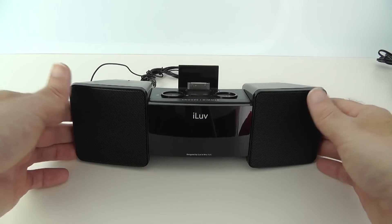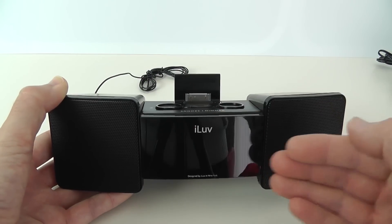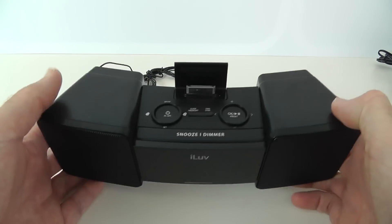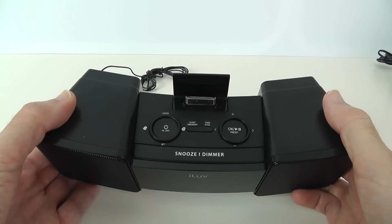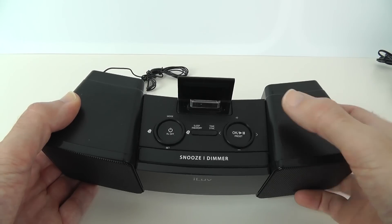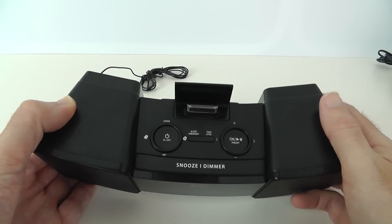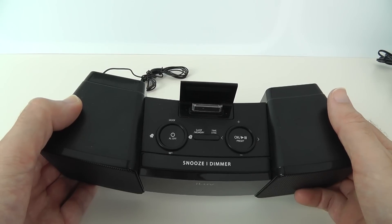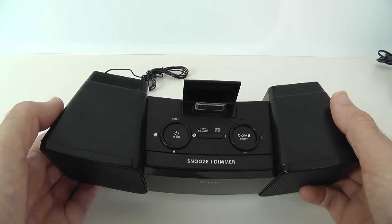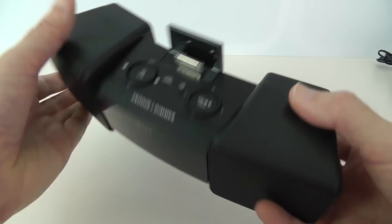Then let's have a look around the rest of this unit and I will plug it in and give you a listen to how it sounds. We've got the display — I'll show you that again when we're plugged in. We've got some controls on the top for setting the alarm, turning the alarm on and off, sleep, memory, time sync, also some playback controls, and obviously volume controls. Then we've got the 30-pin dock connector to connect your iOS device, so obviously this won't work with the iPhone 5 unless you've got one of those Lightning adapters.